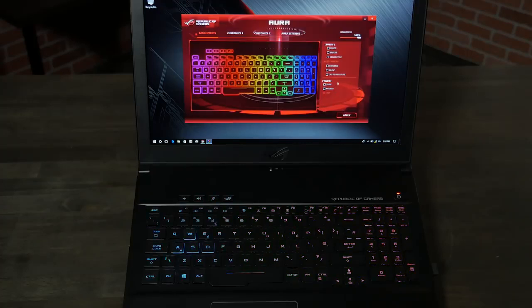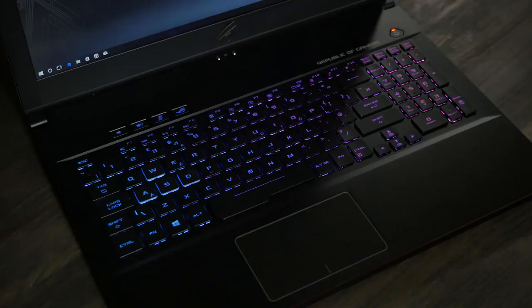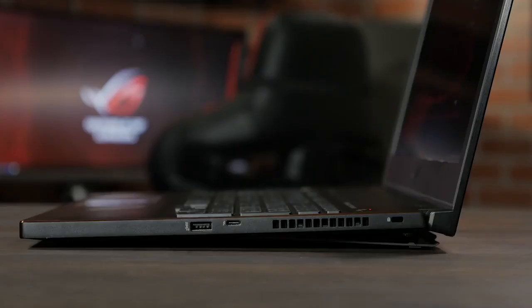The keyboard is backlit with 4-zone Aura Sync RGB LED backlighting. The keys are also contoured with 1.7mm of travel for great feel. They also feature n-key rollover with 20 million keystroke durability. On the right-hand side, we've got a single USB 3.1 Gen 2 port, Thunderbolt over USB Type-C, and a Kensington lock.